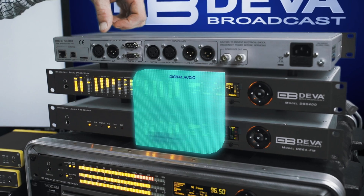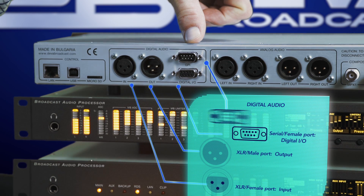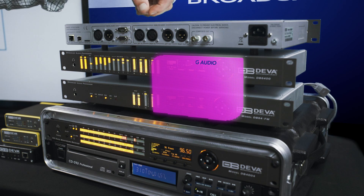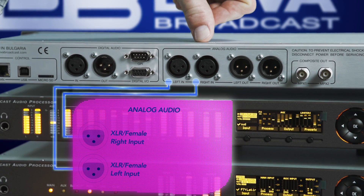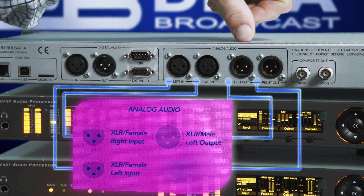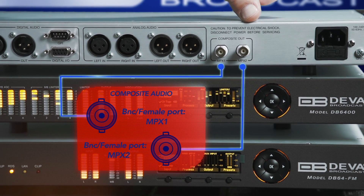The digital audio section comes with an XLR input, XLR output, and a DB9 GPIO connectivity port. The next section is analog audio, which includes a stereo XLR input left and right and a stereo XLR output left and right. The last section, the composite output, comes with MPX1 and MPX2.